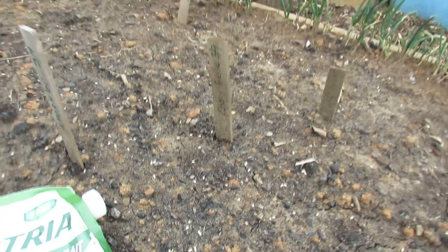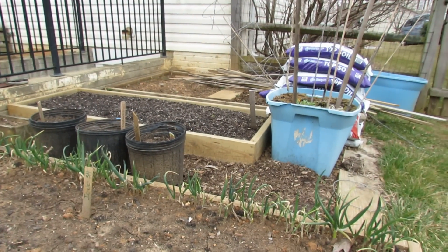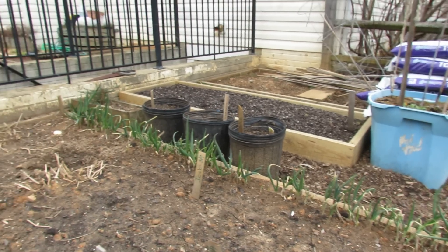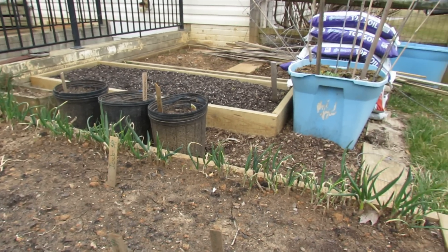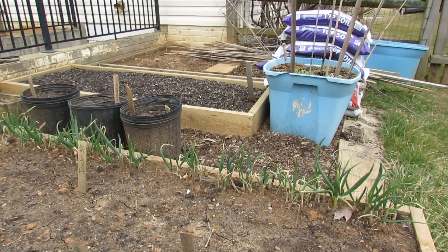The way you use it is you scatter it around your whole garden. It's St. Patrick's Day here, March 17th. I'm putting out the pellets now, and in two weeks I'll do it again. There's not much in my garden to eat, so when the snails and slugs come out on a warm day or a warm night, they're going to find these pellets, eat them, and in a couple of days they'll die.